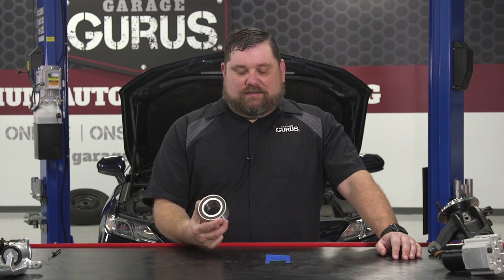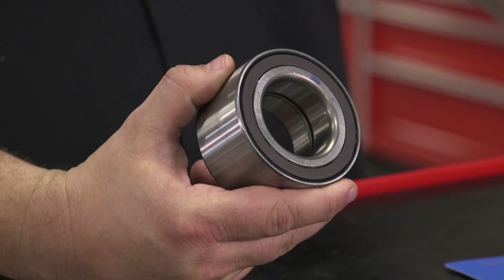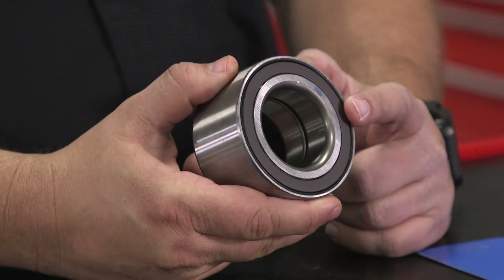Hi, I'm Ryan Payne with GarageGurus, and I have a tech tip for you today on checking these Preston-style wheel bearings that have the magnetic pickups in them.